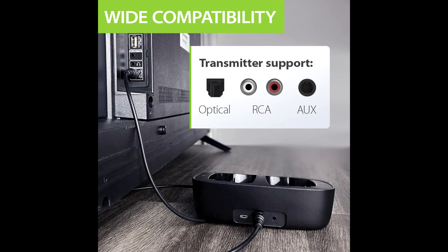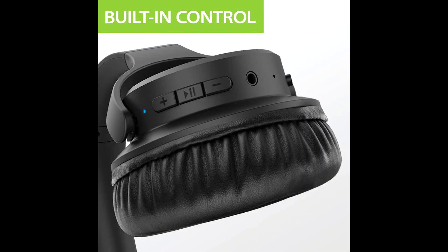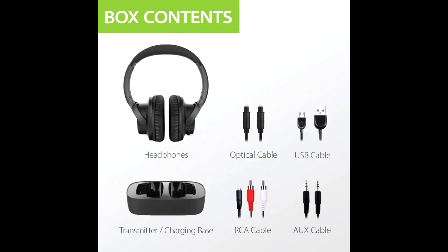The Avantri Ensemble headphones are powered by Bluetooth 5.0, providing stable and reliable connectivity. With this feature, users can move to any part of the room without losing audio, which is one of the best features of this device.